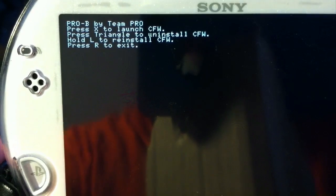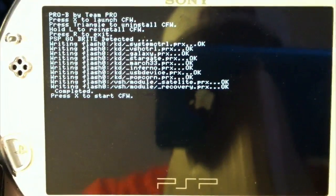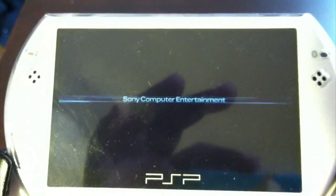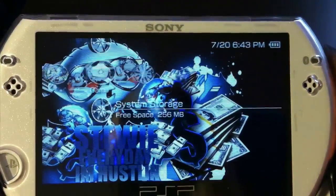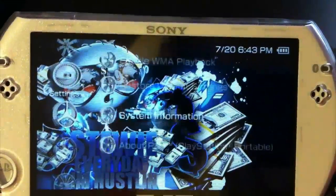Okay, there we go. Autofocus in right there — so to install it, press X. There we go. Installation complete — I'm going to hit X — and there we go, rebooting it. Now let y'all see — we are on 6.39 PRO.